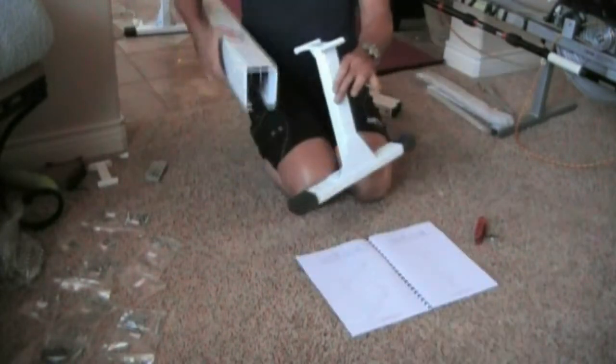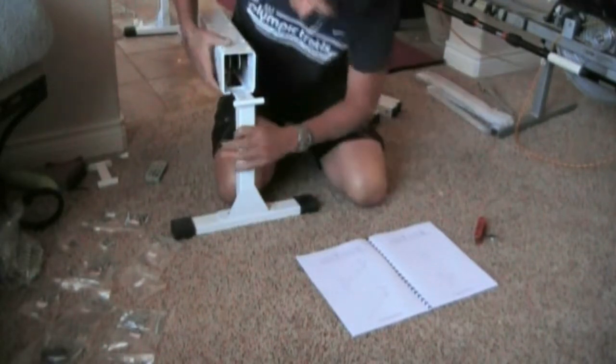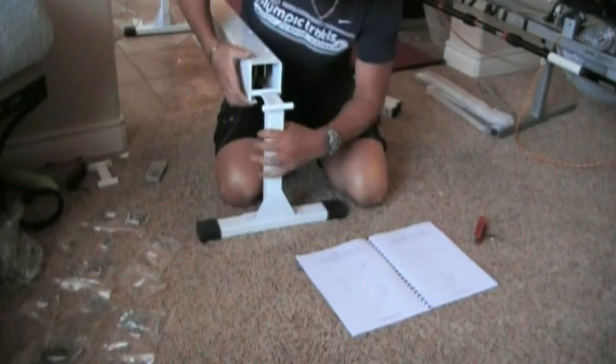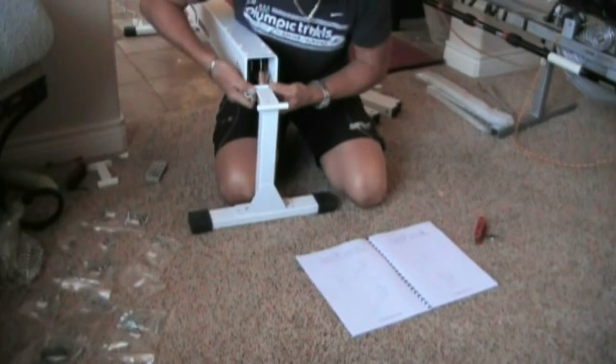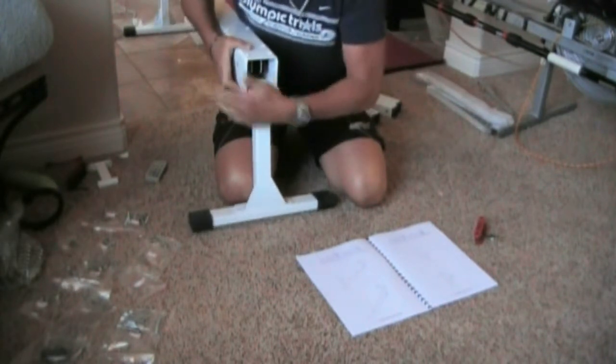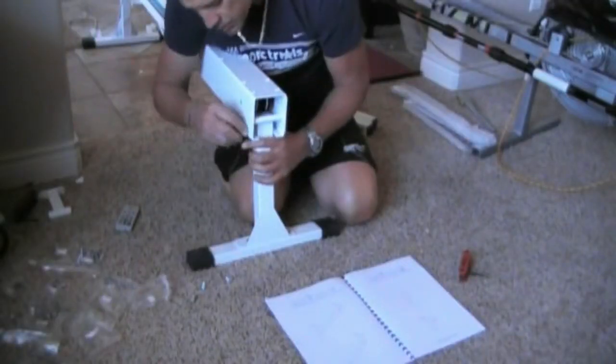Step 2: we're going to take our second piece and insert it in here. You have to pry that a little — not much, just a little — get it in there, and then we'll bolt it down on each side.